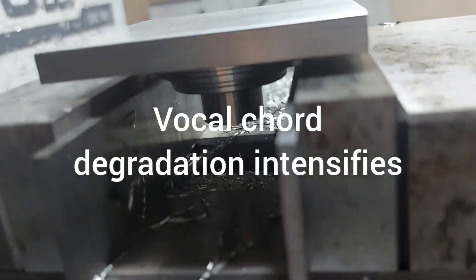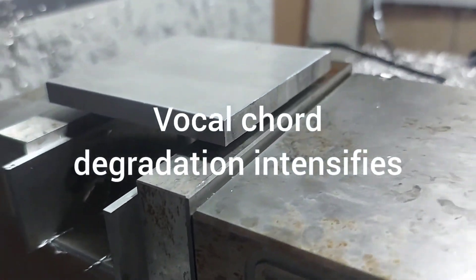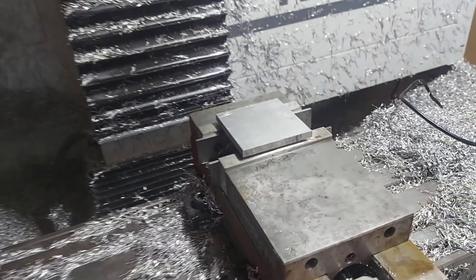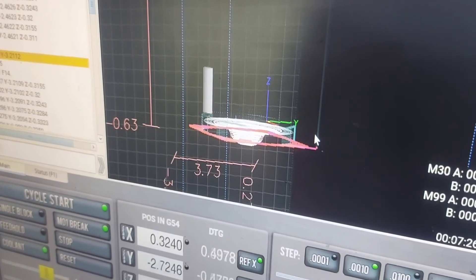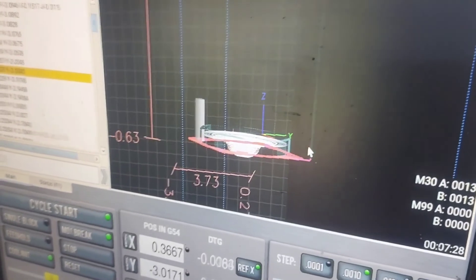Op-1 is done. Got it flipped — running pretty close to the vise here, which is always fun. Let's do op-2. Now, really this part is a lathe part, not a mill part, but for now we'll make it do.